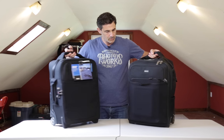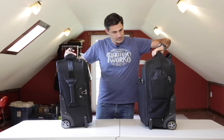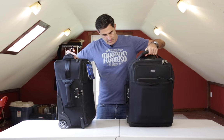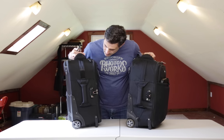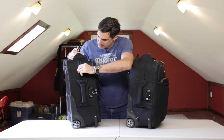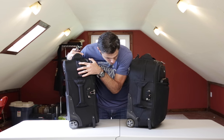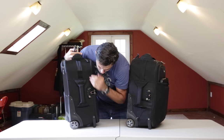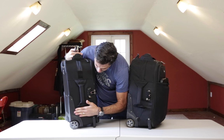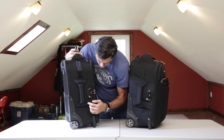Now let's go over onto the side. The handle looks quite good — rather than having a heavy duty strap, it's more like a real heavy duty seat belt material strap, which is really nice. You can also see how nicely reinforced the wheels are, with excellent wheels that roll oh so well.